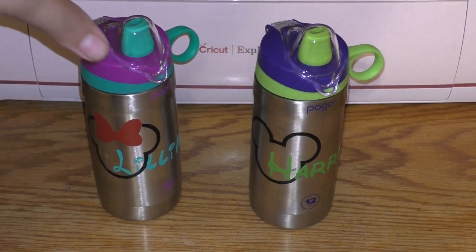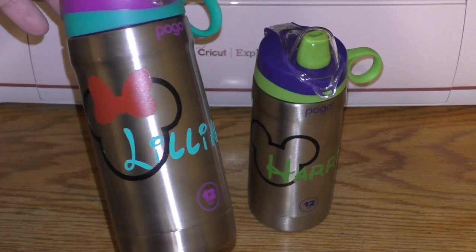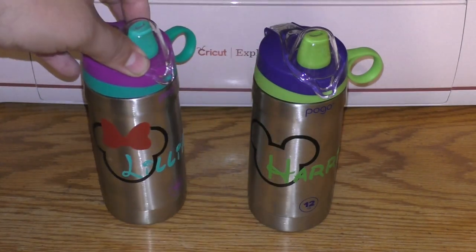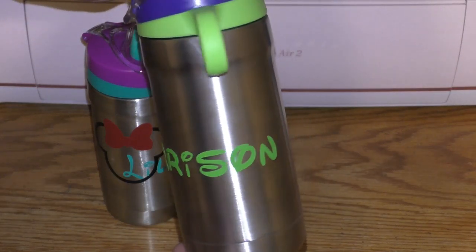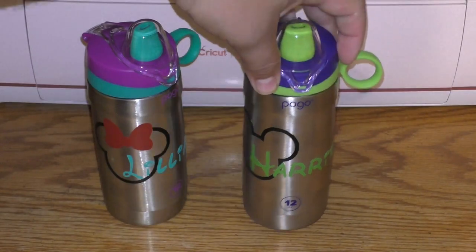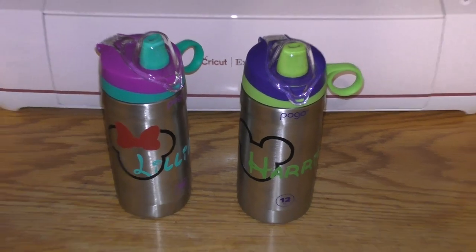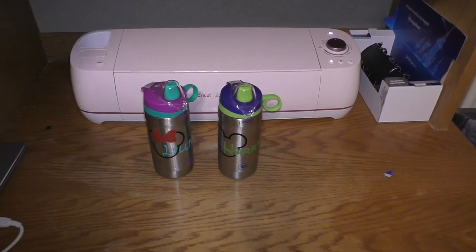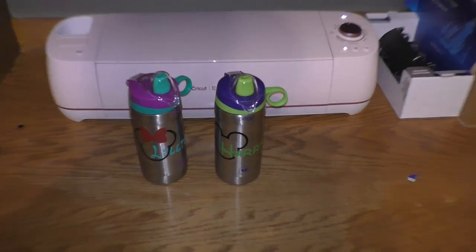That's it guys, they turned out awesome! I think the letters match perfect, the colors are great. I was able to put a bow in there for Lillian's. Everything came out real easy and good. I'm finding a lot of fun with this Cricut — I can see a lot of cool things to do with it. I'm going to try to figure out how to work it into some woodwork, but for now I'll just keep making cups.